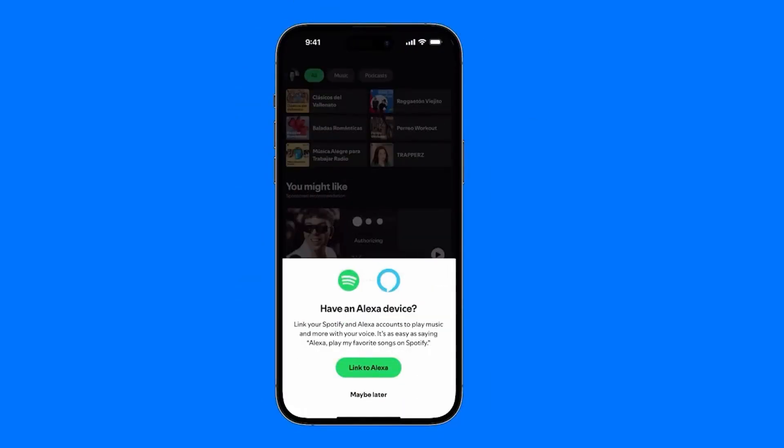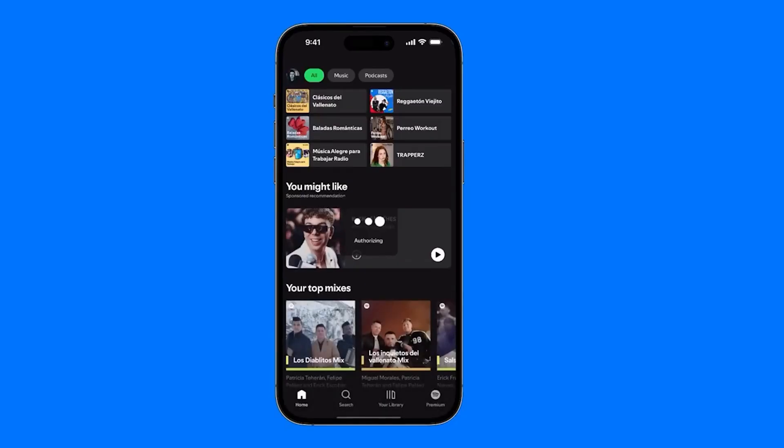After it loads for a few seconds, it will ask if you have an active Amazon device. You click Yes and hit the green button that says Link with Device, and just wait a few more seconds for it to finish loading so it can be set up within the Echo app. It might stay loading for a while — that's fine, because it will have been set up as soon as you click the Link button.